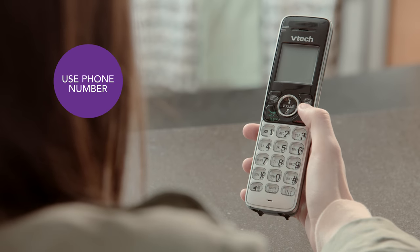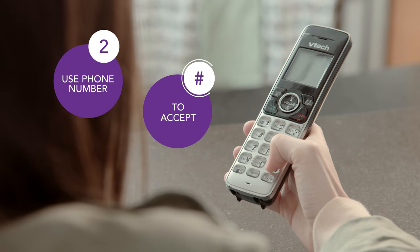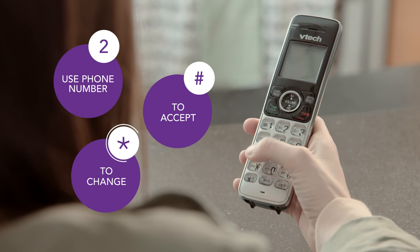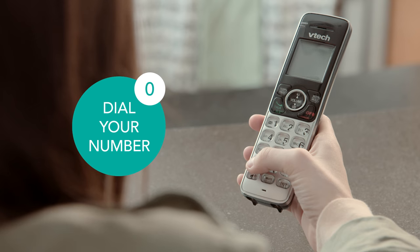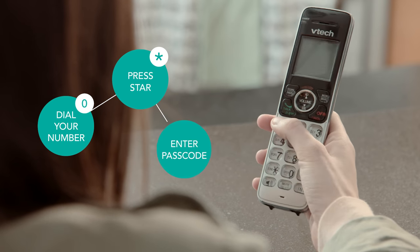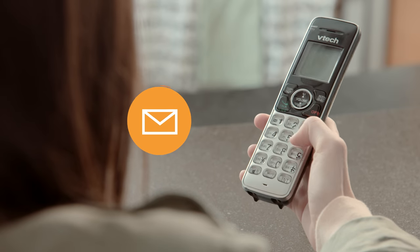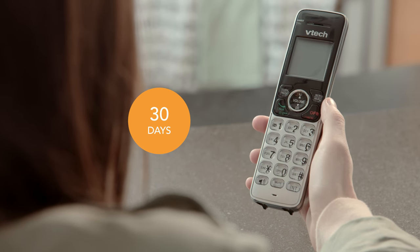Now, if you want to use the 10-digit phone number as the greeting, press 2. To accept, press pound. And to change, press star. To access your voicemail, first dial your own number from any touch-tone phone. Then press star during the outgoing greeting and enter your passcode. Your mailbox holds a maximum of 30 messages, which are saved for 30 days.